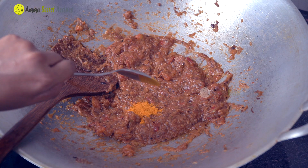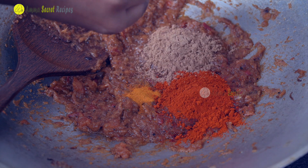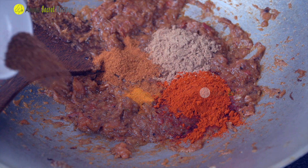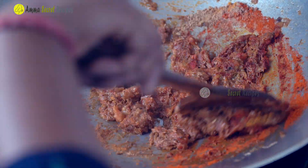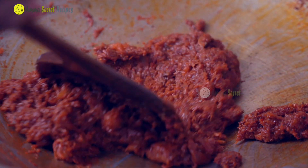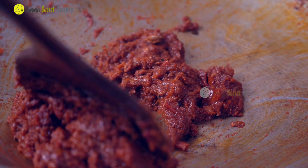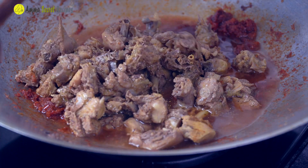Now we are going to add a little salt. Add 1 teaspoon of salt. I am going to pour a little bit of salt. The chicken is also cooking.